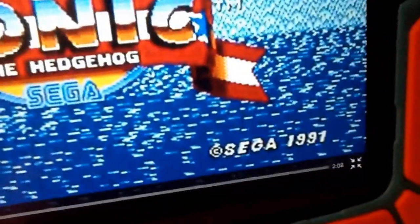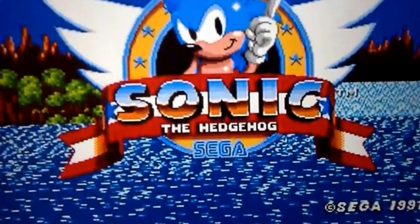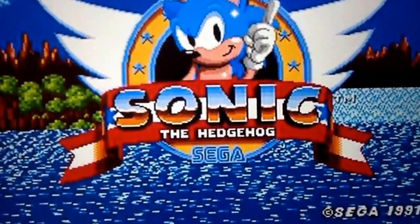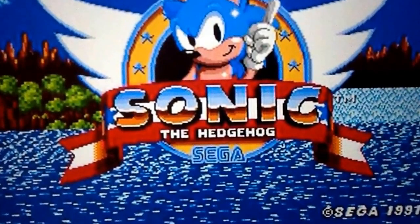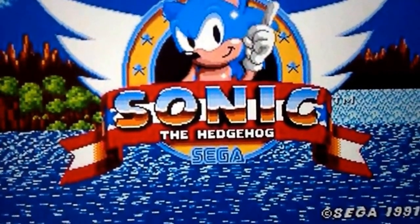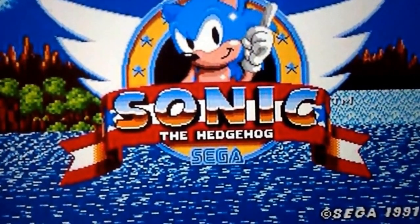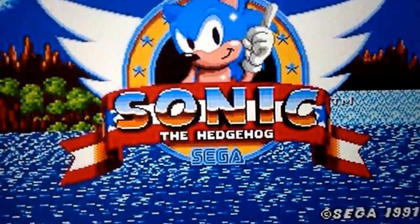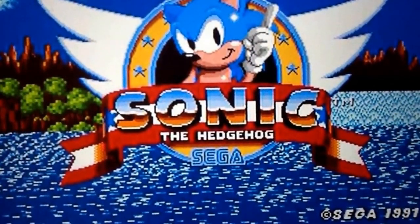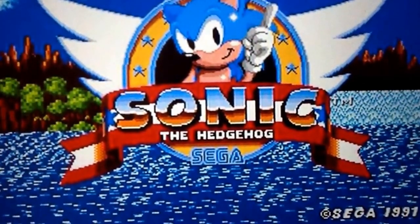All rights refer to Sega 1991 for making the Blue Hedgehog, one of the best known video game characters right next to Mario. I'm just going to finish the video with having Sonic just play his little tune. I'll just be quiet so you can listen to the nice tune — Sonic's theme song, Green Hill Zone, Act One.